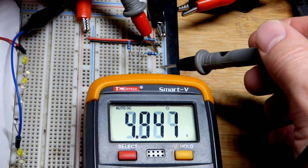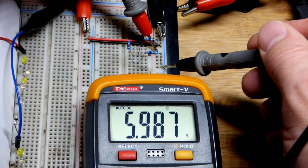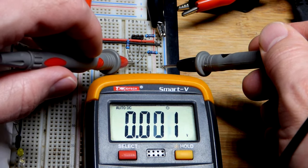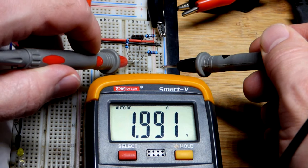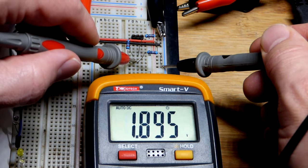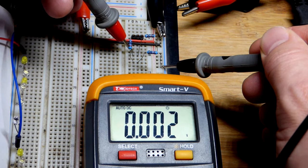We have three equal value resistors with six volts across them — this is a voltage divider. These are 10k resistors, 10,000 ohms. At this point here, this could be an output. We have one third of the supply voltage, because that's one third of the total resistance since they're equal value. That's two volts out of six.